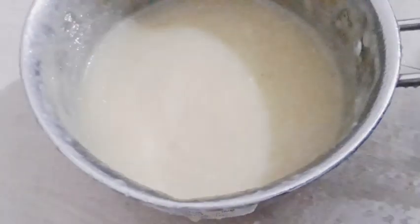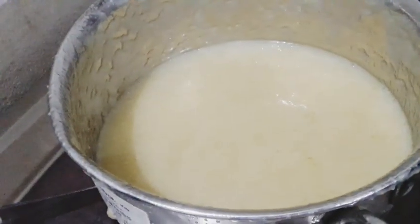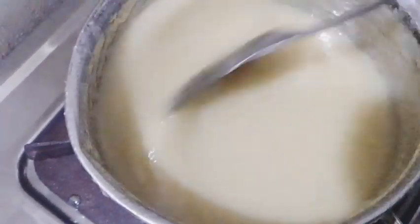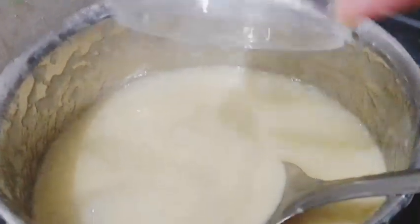I will go to the gas table and put a hot pot on the stove. Mix the ingredients in a pan.